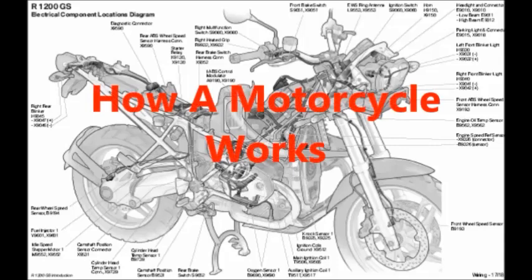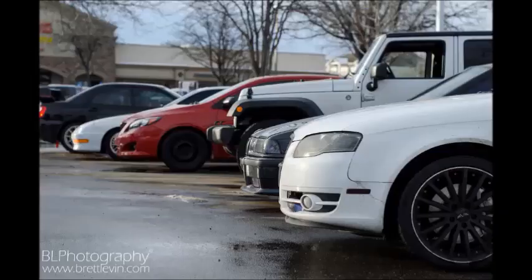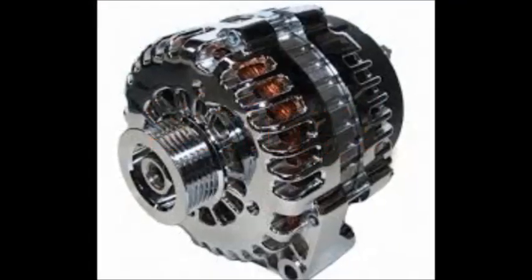Hello, and welcome to my How a Motorcycle Works series. Now, let's talk about motorcycles. As we all know, cars have alternators, but why don't motorcycles?